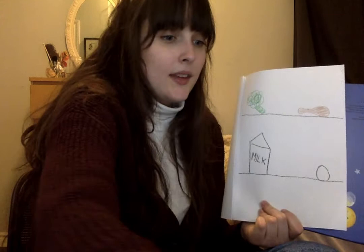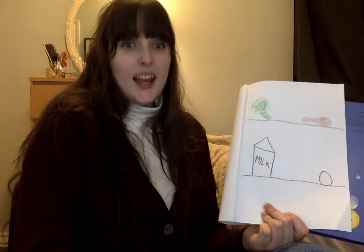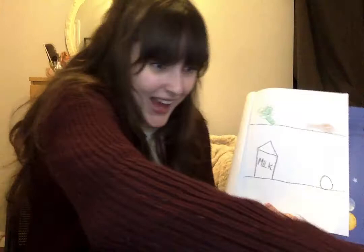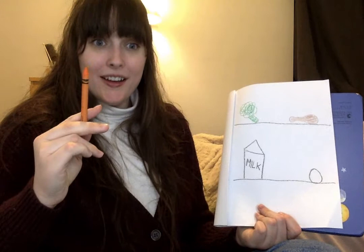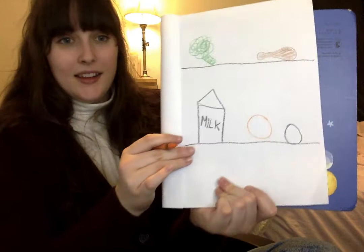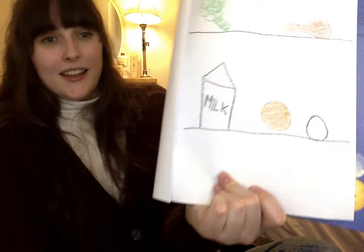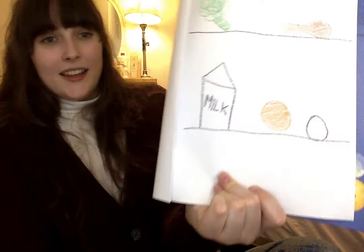What fruit would I like to draw? I'll give you a hint — it's the color orange. That was a pretty big hint! Yeah, it's an orange — it has the same name as its color. I'm going to draw an orange right in the middle. It's a circle, so I'm just going to draw an orange circle and color it in because the whole thing is orange.